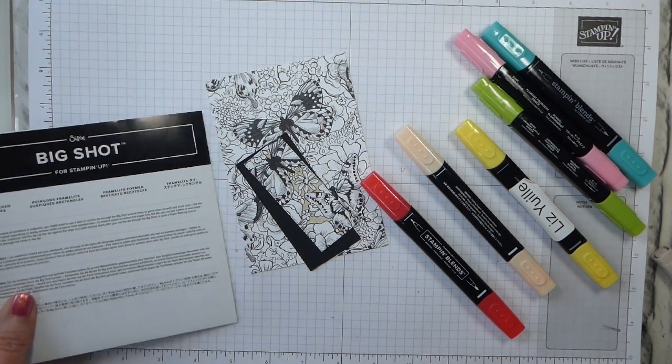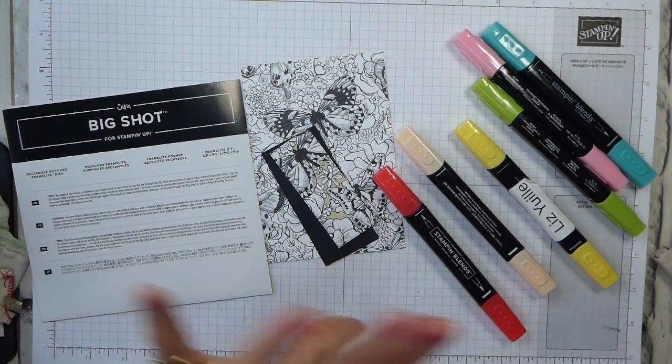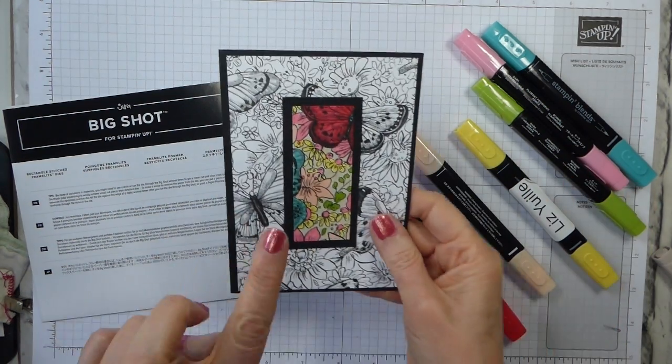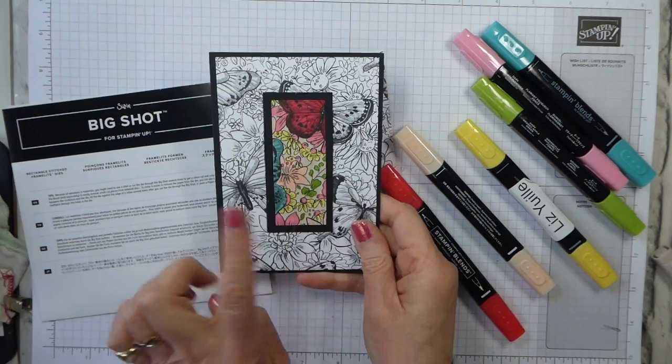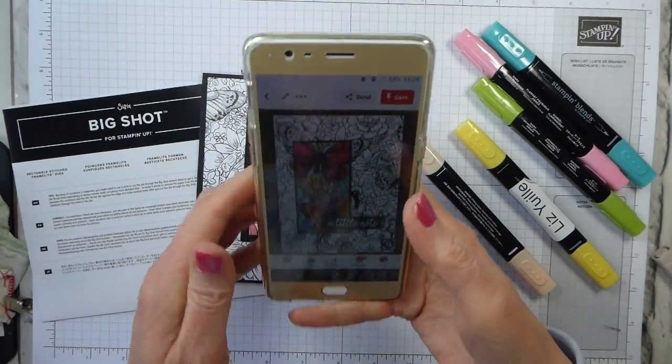Hi there, it's Liz Yule from Old Sables Crafts. Thank you for joining me again today. You've sort of caught me in the middle of something, but that's always good. The card that I'm going to share with you today is this one, and it is inspired by a pin I found on Pinterest.